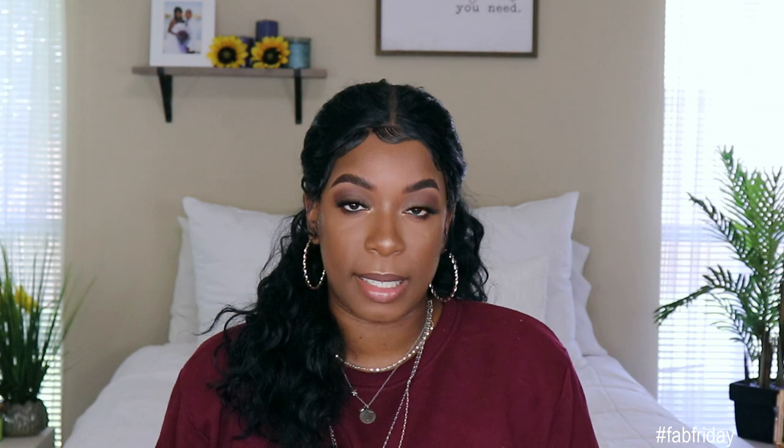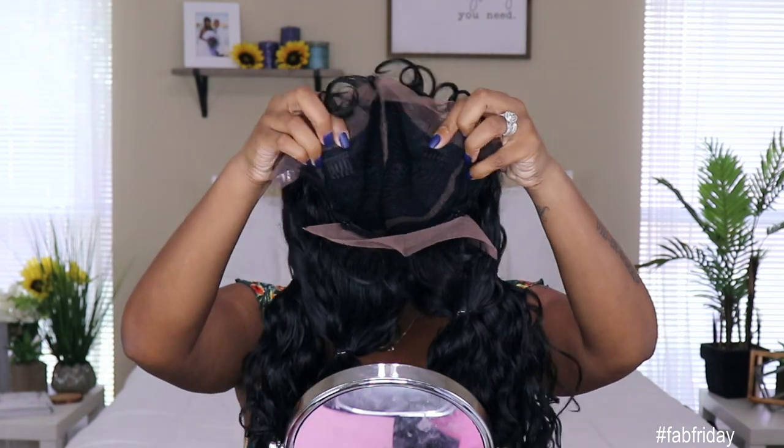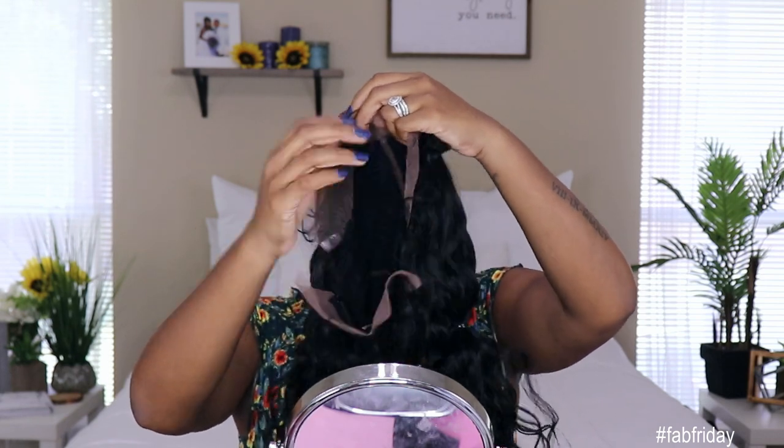This unit comes in about 26 inches. It comes down past my chest and to my lower back, so it's pretty long on me and I'm 5'6". I will say this unit is big head friendly — it fits down pretty snug on my head. This unit does come with six combs: two in the front, two in the middle, and two in the back with adjustable straps, so you can pin this down and make sure the unit is secure all the way around.